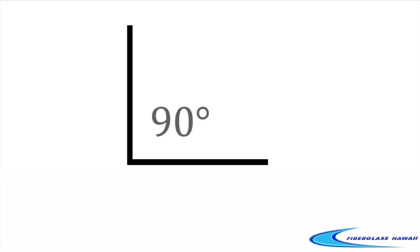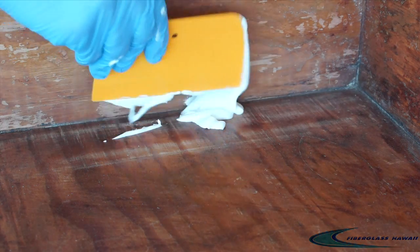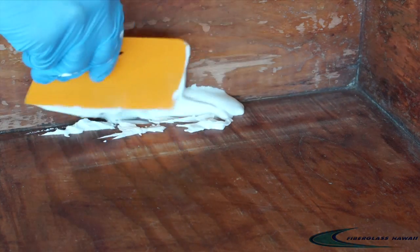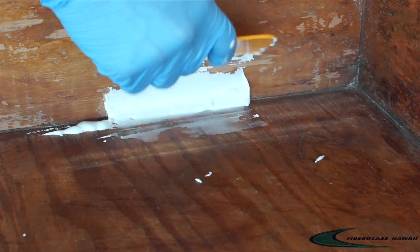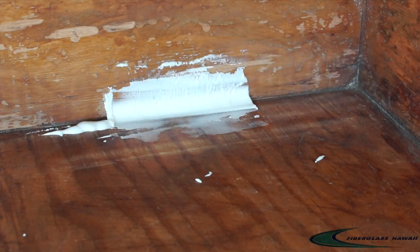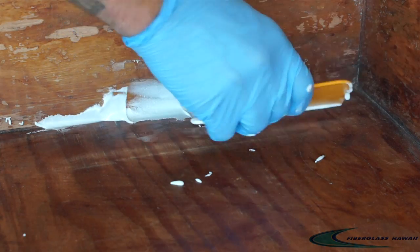There are many times in various fabrication layups that you'll start off with a 90 degree angle and you'll want to add a nice curve to it — whether it's to have your composite lay flat without air or just to give it a nice aesthetic look. Over the years it's been the norm to just get your resin mixture and filler together and slop it out of the bucket and try and spread it into the corner with your spreader. This tends to leave a lot of mess, use a lot of material, and waste a lot of material as well.